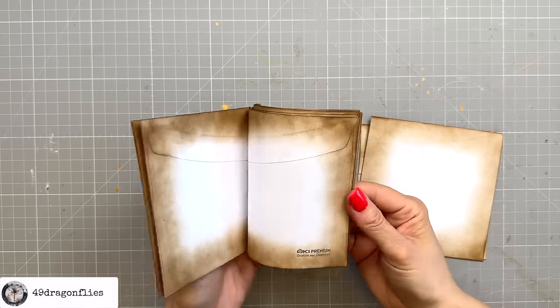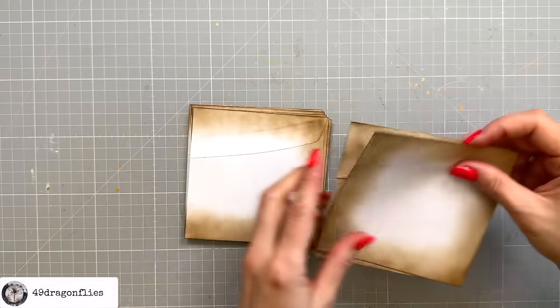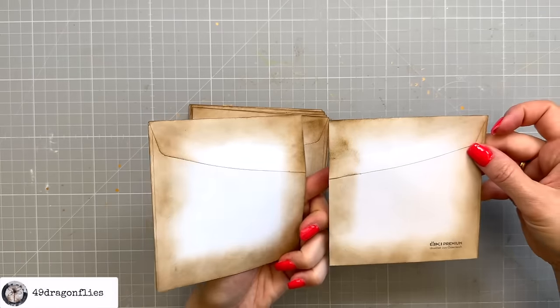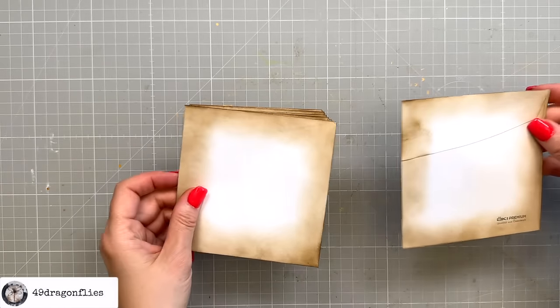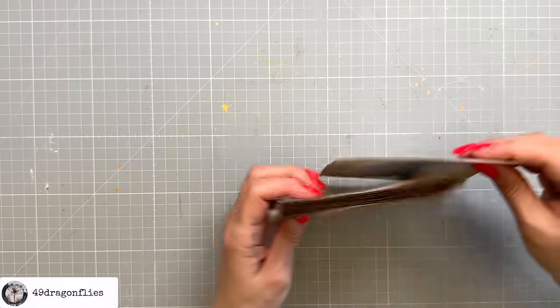I have inked up all of my edges. This is the envelope that we cut in half, which is going to go on the front and the back.